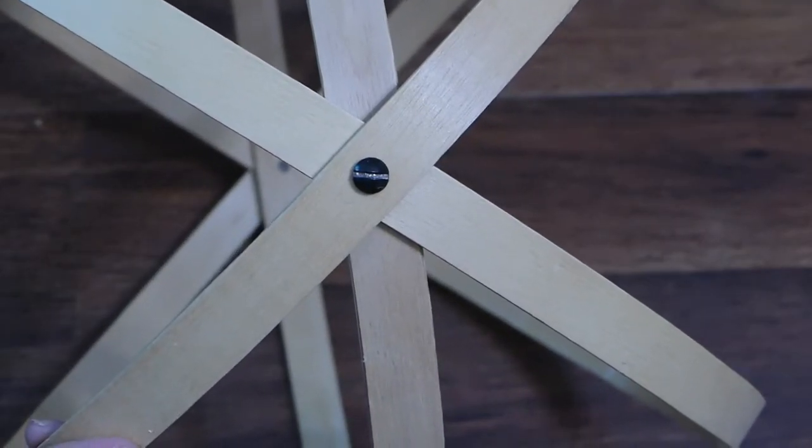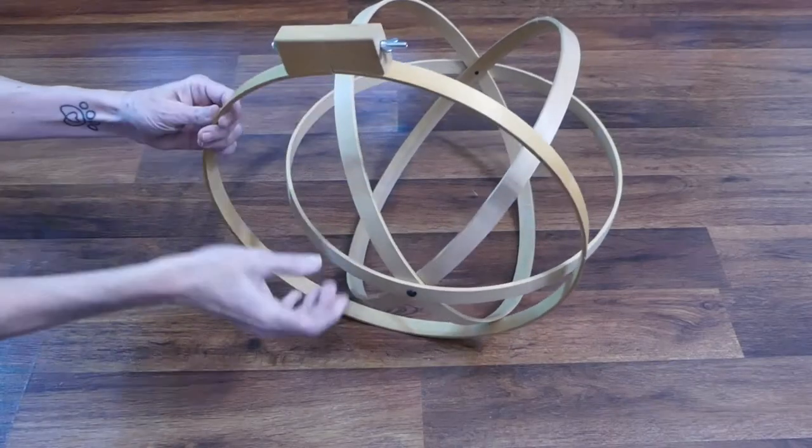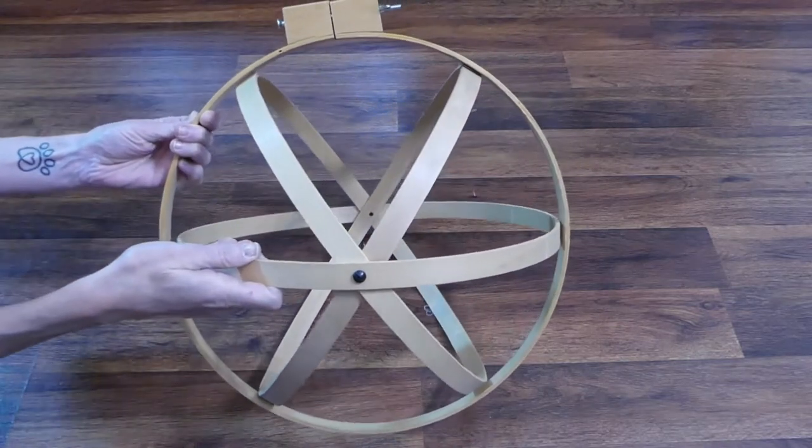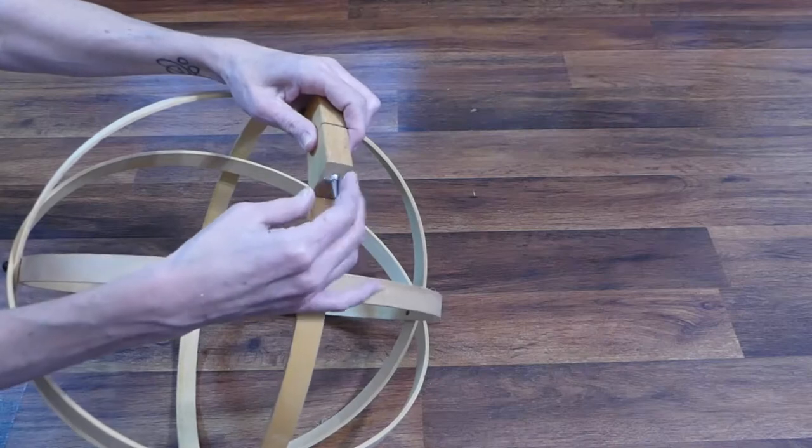Run a half-inch machine screw through each hole and secure in place with a nut. Add one of the outer hoops to make the fourth loop — this should sit perpendicular to the triad's vertical one. Tighten the hoop to keep it in place.